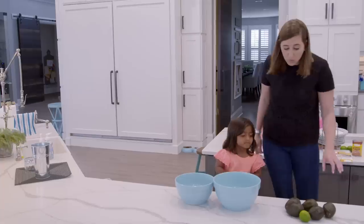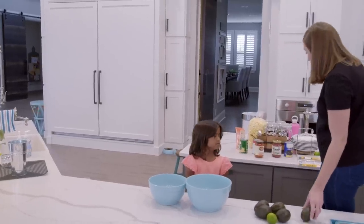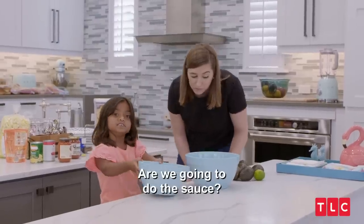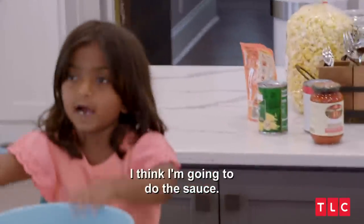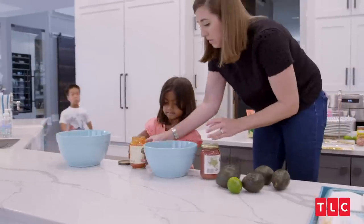Do you want to do the spoon taco dip or the guacamole? I want to do the sauce. Or do the avocado. I think we're going to do the sauce. Jenna and Bill definitely deserve the night off, and I'm happy to watch the kids so they can have some time alone.